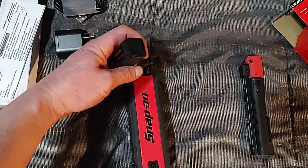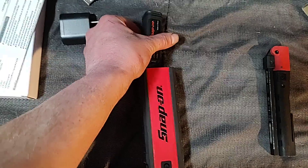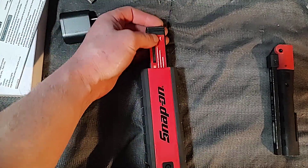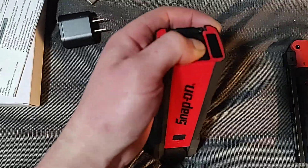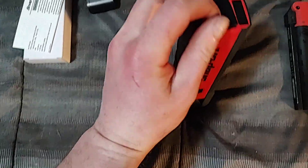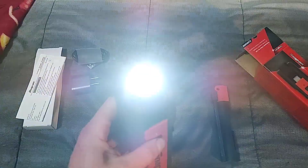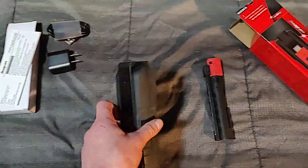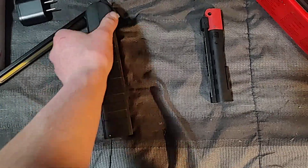You just pop the battery in here — pretty nice, it just goes in like that. This clicks down like that, and you've got a spotlight on this end and a flood on the other. This guy folds out really nicely.